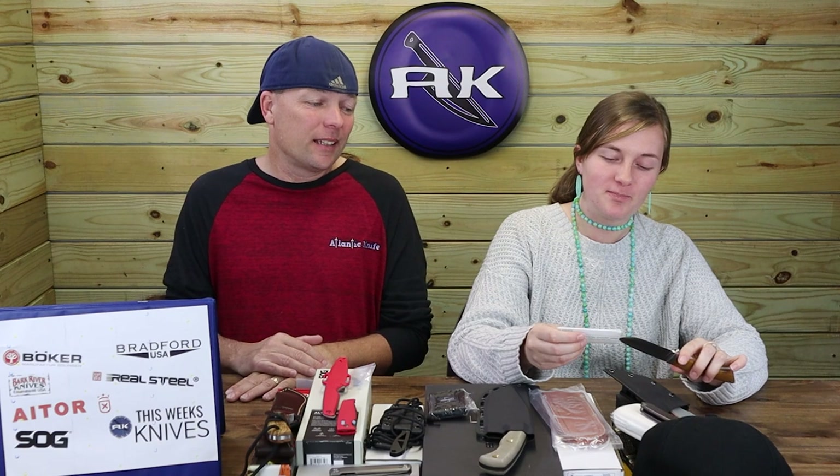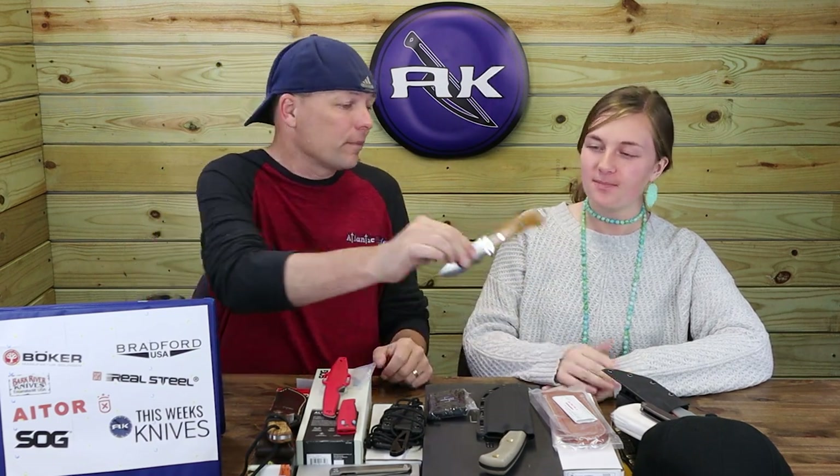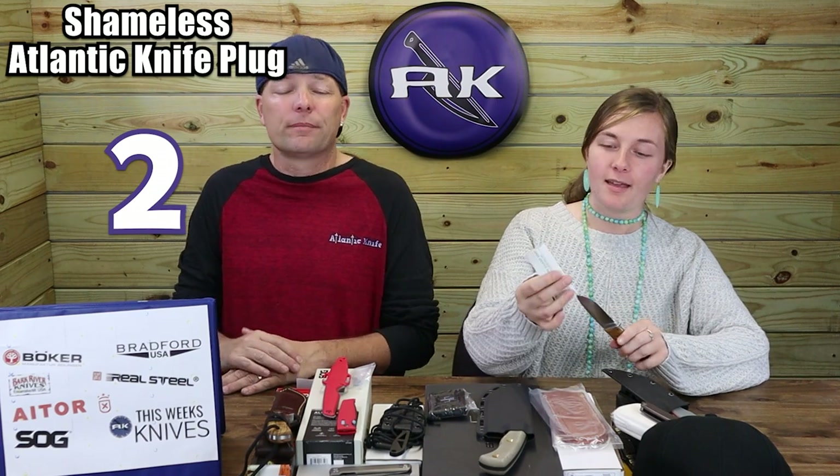We're going to be stocking more Bark River as it comes in, though sometimes you only get a couple of models at a time. This knife is beautifully sculpted — perfectly clean on the back, and you can't feel any transition between the spine and the scales. At $279.84, it's exactly what you'd expect from a knife at this price point.